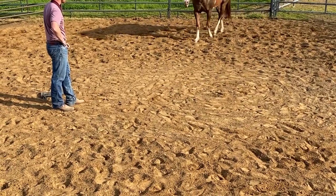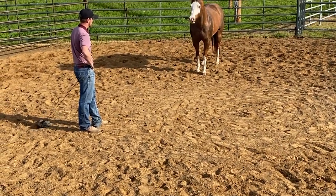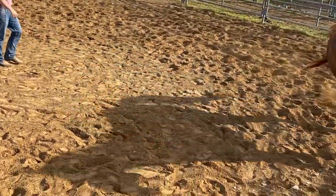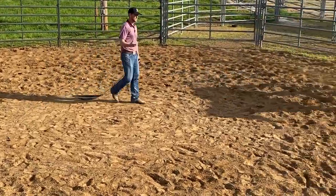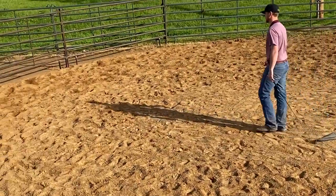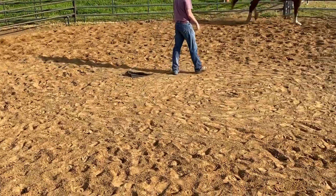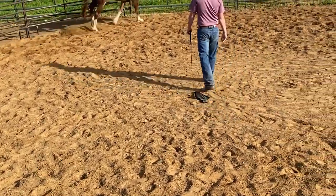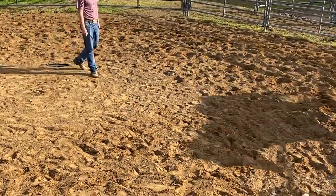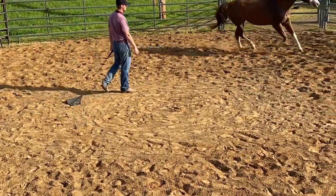If she looks off, I apply a little pressure to her to make her look back towards me. Every time she goes to look off, I just kind of slap that flag behind me. If she chooses to walk off, we go the other direction — that was her choice to do that. I presented her a good opportunity to stand still and breathe, but she didn't want that opportunity, so we're going to keep working. I'm going to do this until she stands still for me. I'm going to teach her that when I present her the opportunity to rest and stand there, it's probably a good idea to take it.